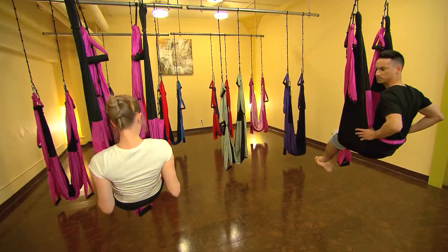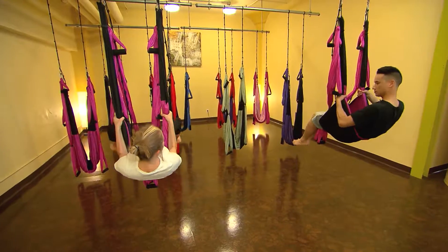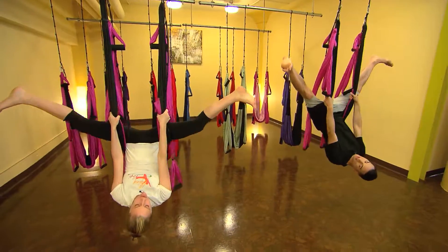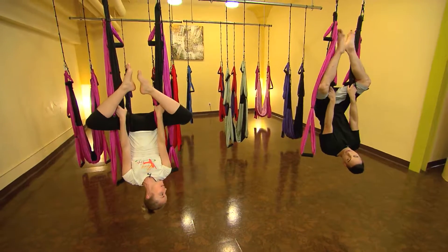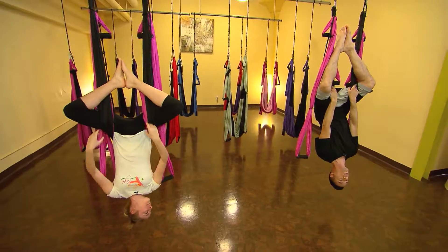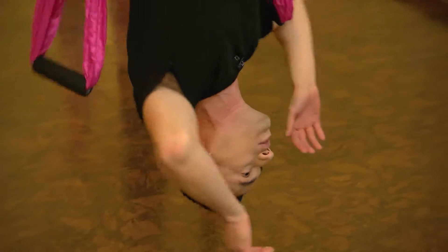As you lean back, hold on to the fabric of the sling. Hold on nice and tight. Open your legs wide as you can — wide, wide — you're going to keep leaning back and you're going to wrap your legs around into a diamond shape. Oh hey, feeling that blood rush into the head now. How does Spider-Man do this for so long?